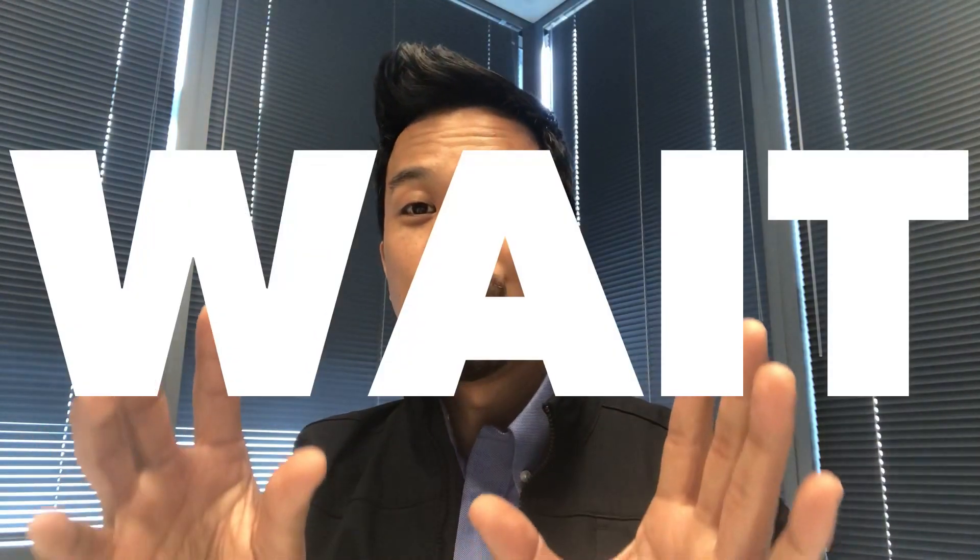Hey everybody, this is Cesar with Small Engine Velocity. I'm coming back to you with a non-moto-vlog — not what I'm supposed to be doing today — because the weather was terrible. Please stay tuned and don't end the video; I do have some announcements I'd like to share with everybody in regards to the next few weeks.